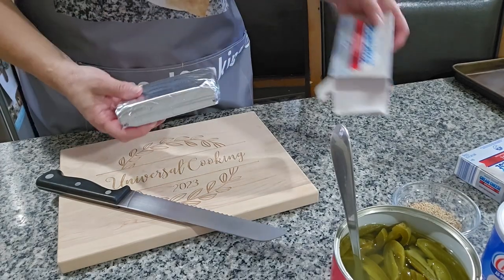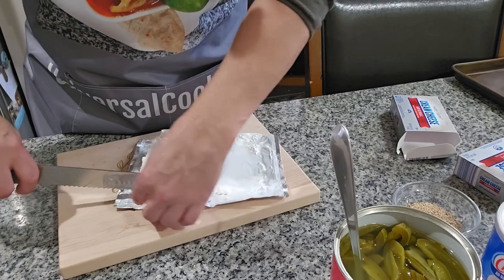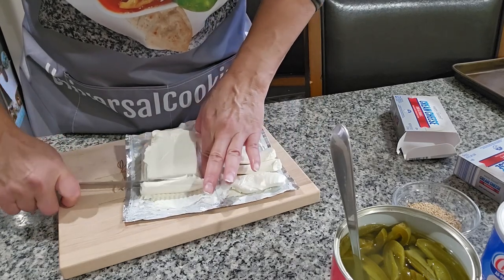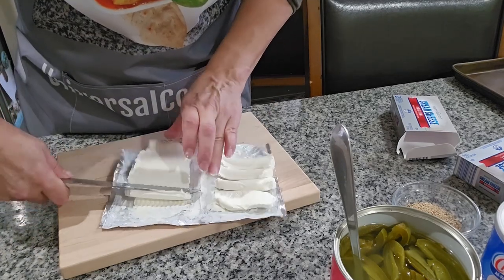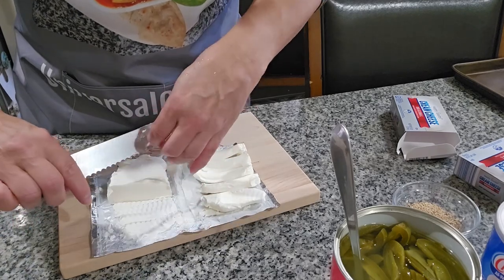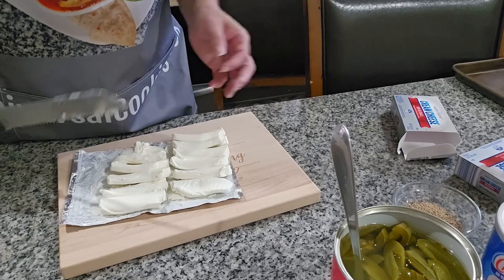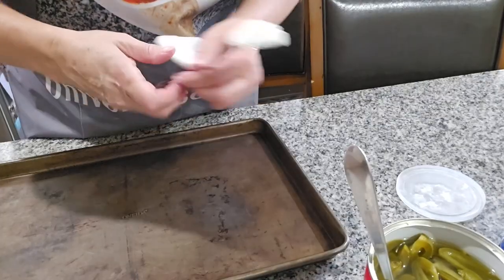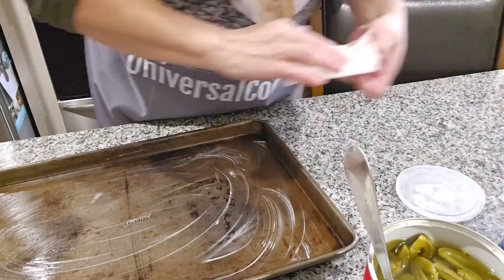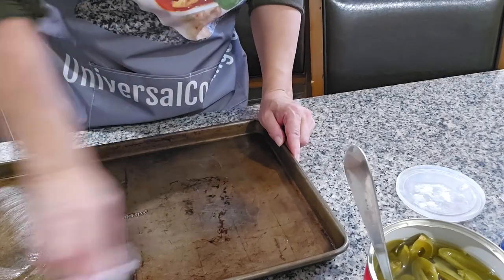Now I'm gonna start cutting the cheese. You can put as much cheese as you want on your bread — it's real good when it has a lot. I just slice it like this. I end up making 12 slices and I'll leave the other one on the side in case I need it. Now it's time to butter the pan — I'm gonna butter everything around, not too greasy, just like this.